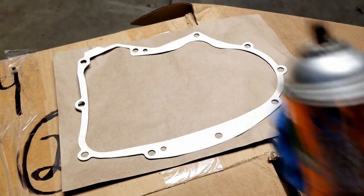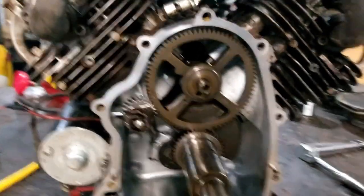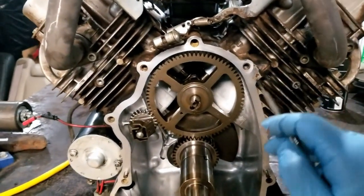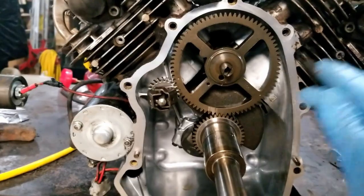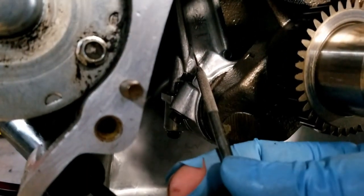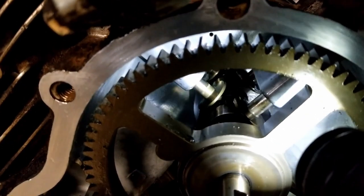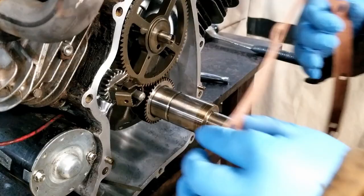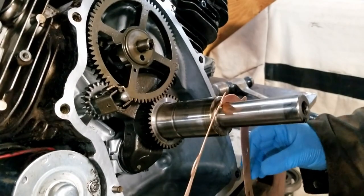Mungo likes to use high-tech gasket sealer on both sides of the gasket. Before we put her back together, let's take a look at what's going on in here. This engine has two cylinders — cylinder number one and cylinder number two. It's called a V-twin because the two cylinders make a V shape. Here's our crankshaft, the crankshaft timing gear, the connecting rod for cylinder one, and the connecting rod for cylinder two. Up here is our camshaft timing gear. Line our gasket up — tilt the motor back a little and it'll rest on that two-by-four.